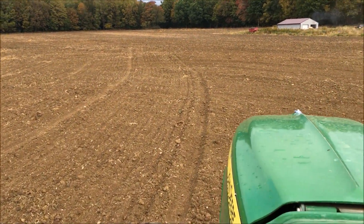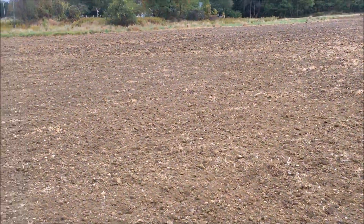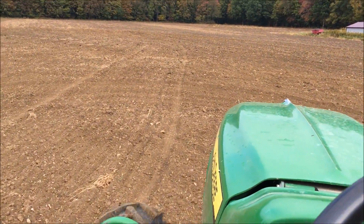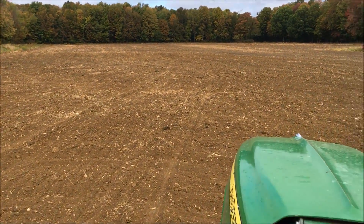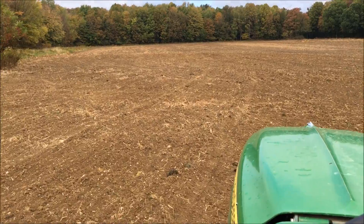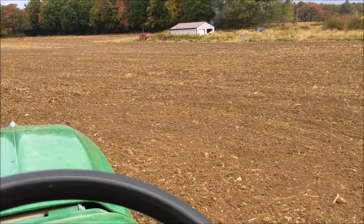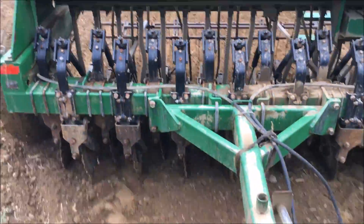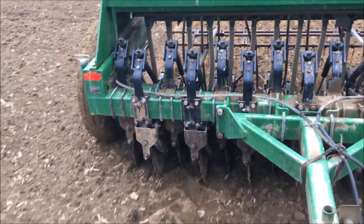At least we got rid of all the ruts in the field. It's very smooth now — it looks great.